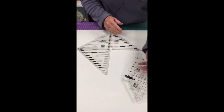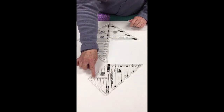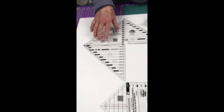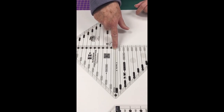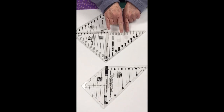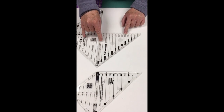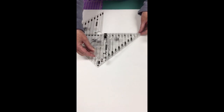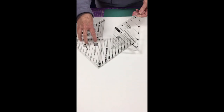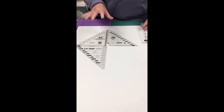Both rulers cut quarter square triangles and half square triangles, but there is quite a bit of size difference between them. I'm going to line them up so you can see. The smaller tool cuts up to a five inch finished quarter square triangle, while the larger tool cuts all the way up to a 12 inch quarter square triangle. On the half square triangle side, the larger one has about a half inch more width to work with.